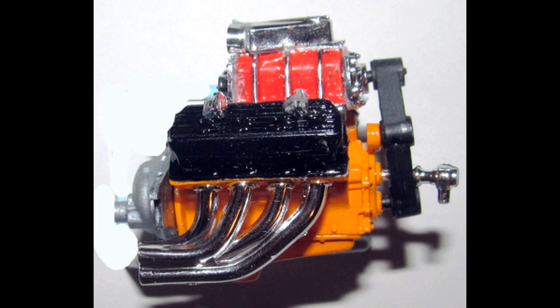Now attach the front and rear blower to the blower body and then add that to the intake. Attach the front to the snorkel and add that to the blower. Then install the belt and add the fuel pump, add the valve covers and the valve cover vents and the transmission. Then install the header pipes into place.